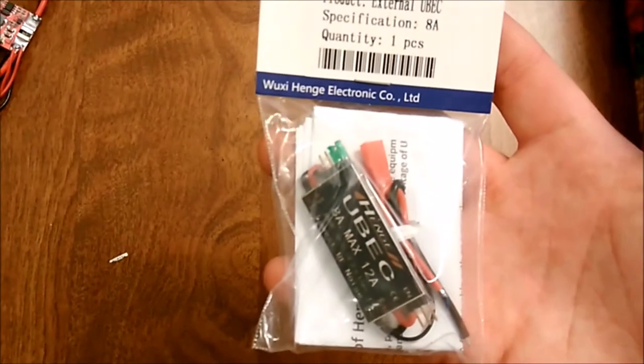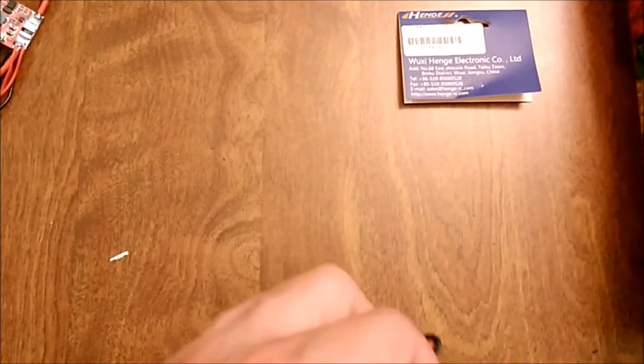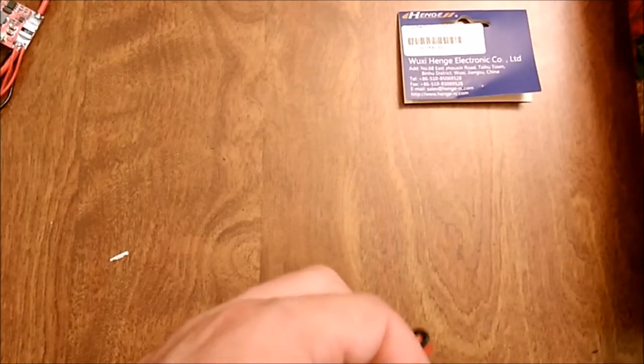Today we're going to be talking about a standalone BEC just for the steering servos to make it better. This is not the best solution because the servo can run up to 8.4 volts and this BEC only goes up to 7.4 volts. You could get a higher voltage BEC, but the only higher voltage ones I can find are the Castle Creations ones, which are great, but the only problem is they're not really adjustable.